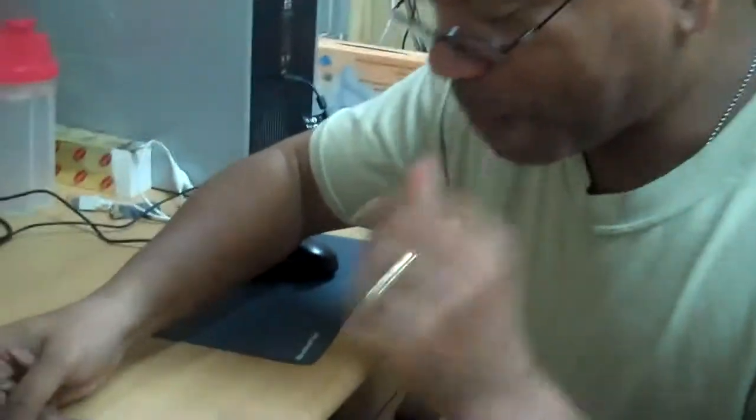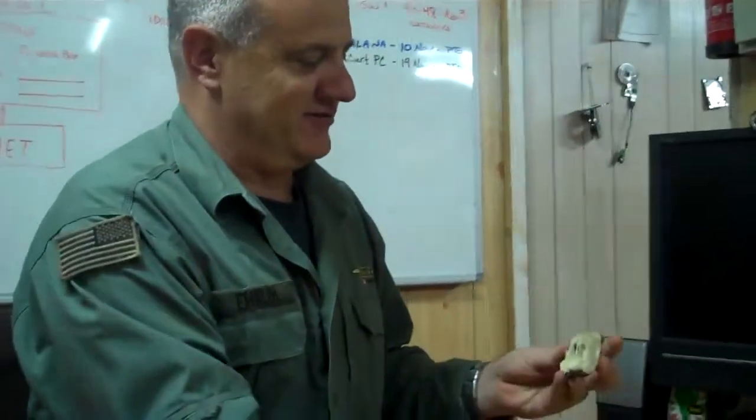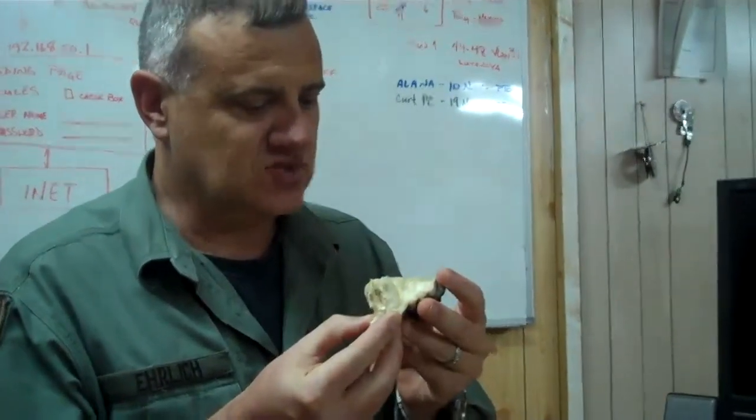Custard apple, America. No napkins. Anyway, your turn. The guy that eats bugs is going to eat a custard apple. Still ain't got no lizard yet. Can I smell that? Baby food — kind of puts you in the mind. Yeah.